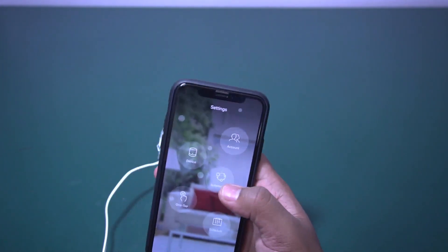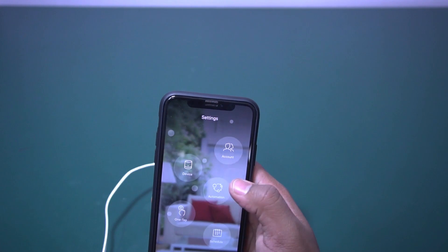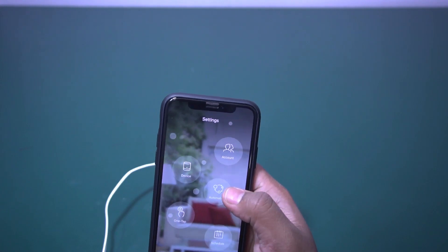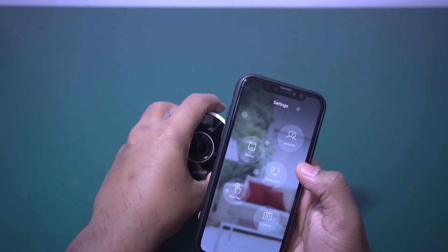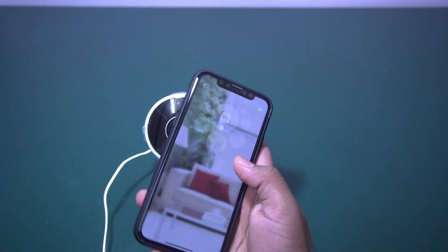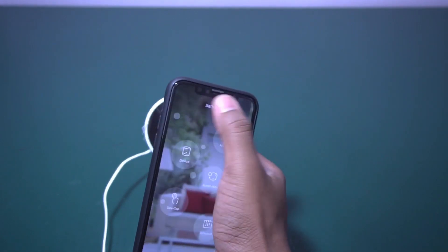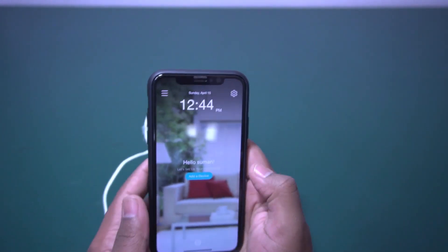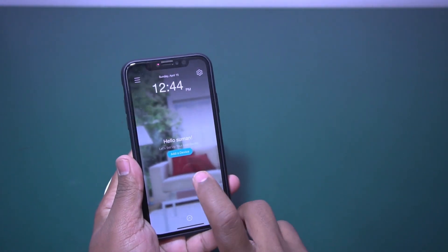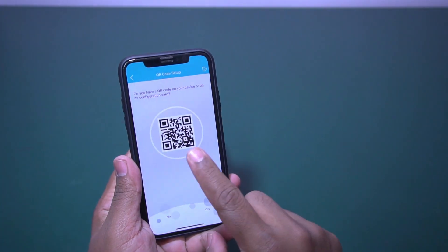If you don't have a myD-Link account, just create one using your existing email ID. Go to Devices — it's showing nothing is there. Let me go back. This is the home screen. You can add a device by pressing the Add Device button.